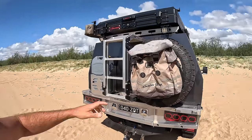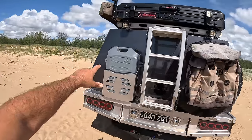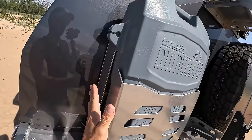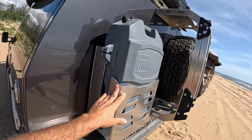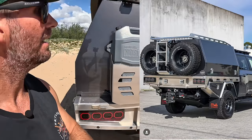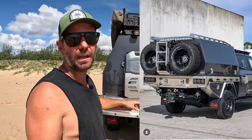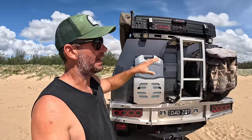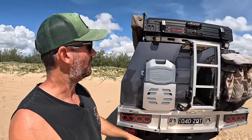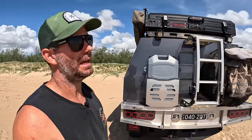You've still got the spare on the back and I've got a jerry can mounted on this side, which is optional. You can pull this jerry can holder off, put another threaded rod in and run two spares if you want. So if you're going on a big trip - like I'm planning to go up the Cape later in the year - I'll remove the jerry can, put the thread in and it'll take me an extra spare. You can sort of customise it to how you want.